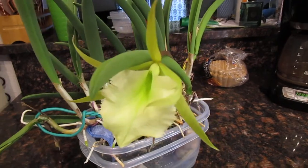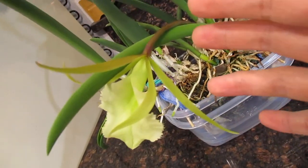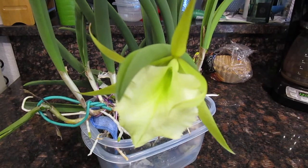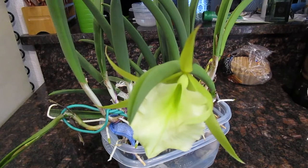So it kind of has traits of both of them. It has the kind of long spindly flowers like you would see with the Brassavola nodosa, and then it has this kind of luxuriously frilly lip right here that it got from the Rhynchlaelia digbyana.